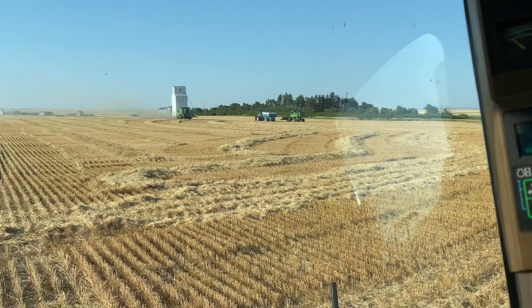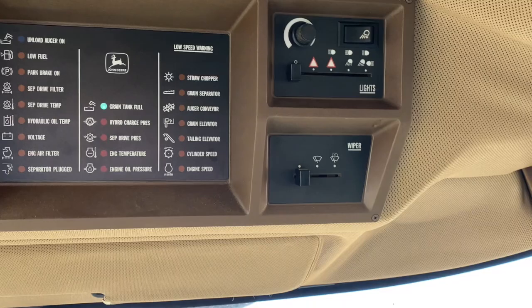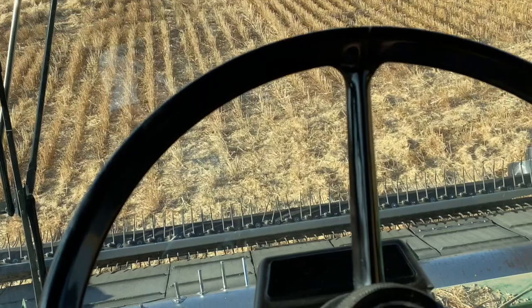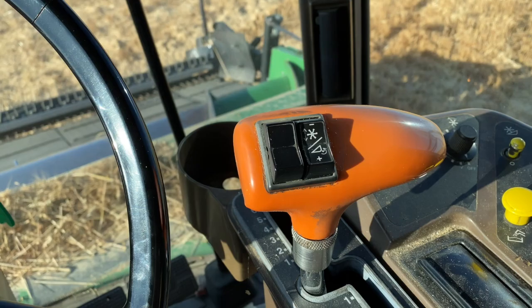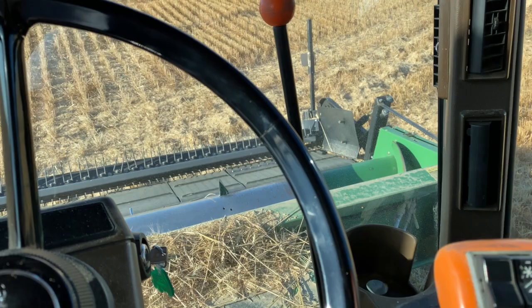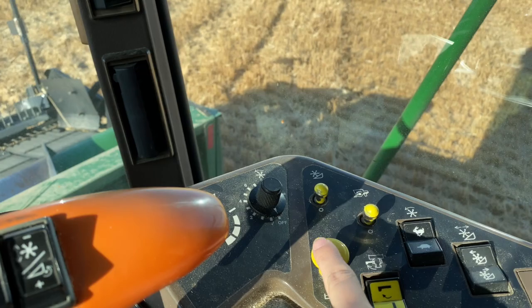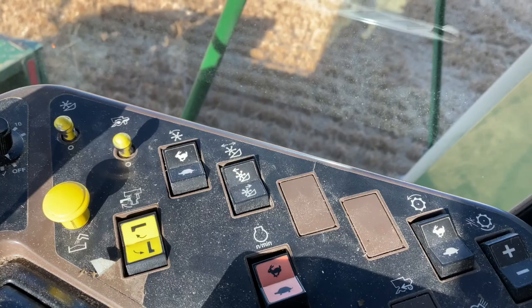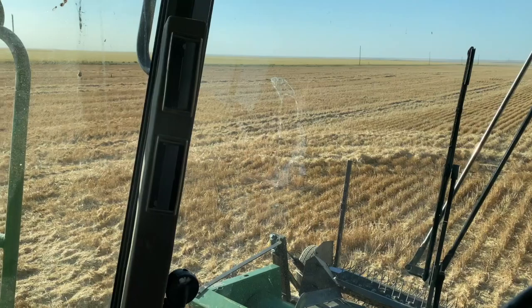I guess I should give you a little combine tour while we're sitting here. Up here is my grain tank full light, which is on. I have my different lights for at night. I have my steering wheel, and I have my throttle with the up and down lever for my header. Then I have my auger button — if I pull this, the wheat dumps out, so I definitely don't want to do that until the grain cart's here. This turns on the back of my combine and this turns on that header part. And then this is low throttle — turtle and rabbit. The other buttons are just kind of the inner workings of the combine.